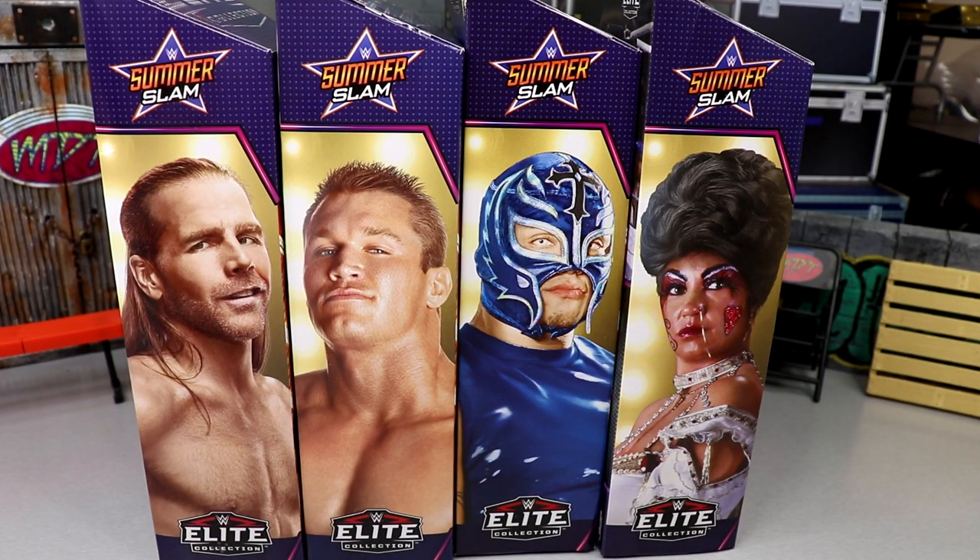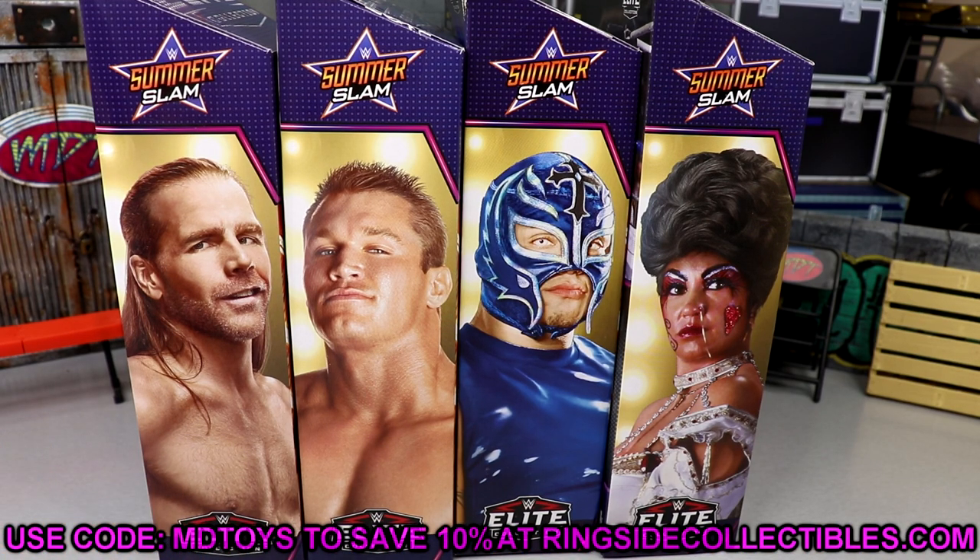Welcome back to another My Name Twist video. We're back today with another WWE Elite set review — the WWE Elite SummerSlam 2022 Build-A-Figure Dominic Mysterio wave. Before we get started, if you'd like to grab this wave you can do so over at ringside collectibles wrestling figures dot com — use promo code MD Toys to save 10%.